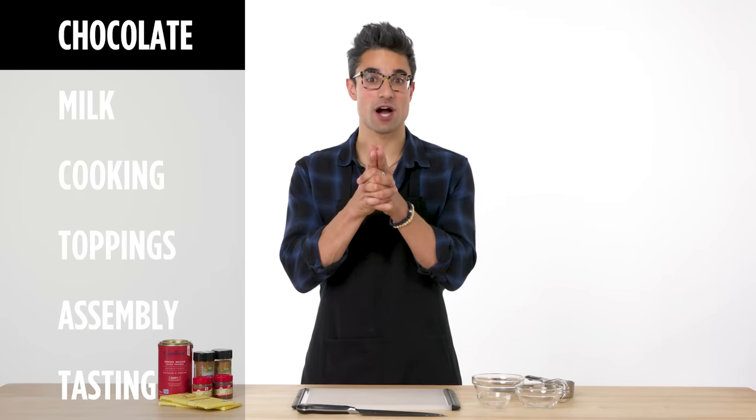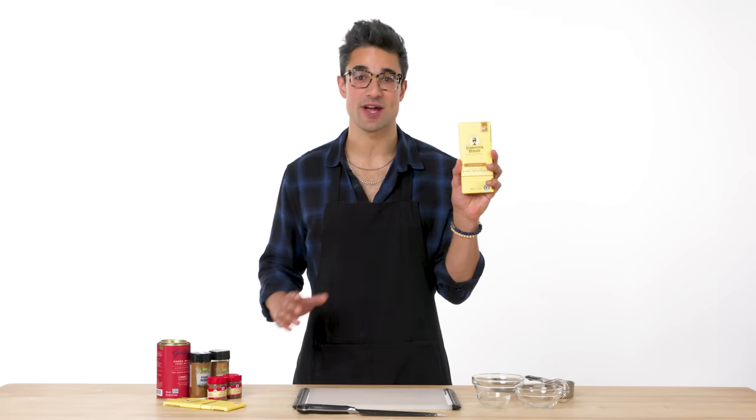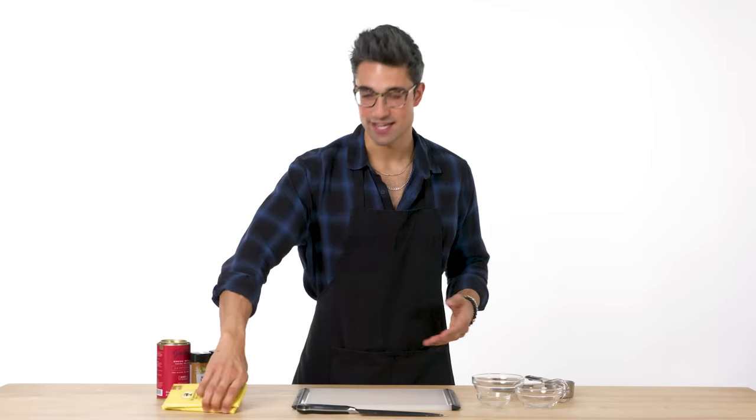All right, let's get started with the chocolate. We're going to start with the hot cocoa powder — this is the most important part of the entire recipe. Without this, you're just drinking hot milk. Now I think using real chocolate is the way to go, and when you couple it with some cocoa powder, the whole thing is just going to be next level. Today I've got some high quality semi-sweet dark chocolate.